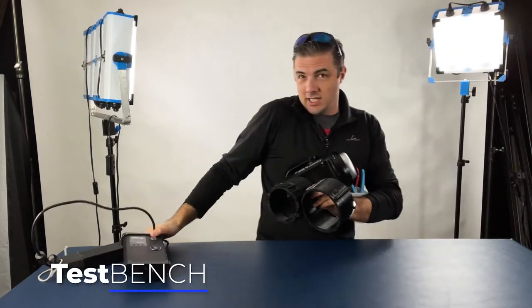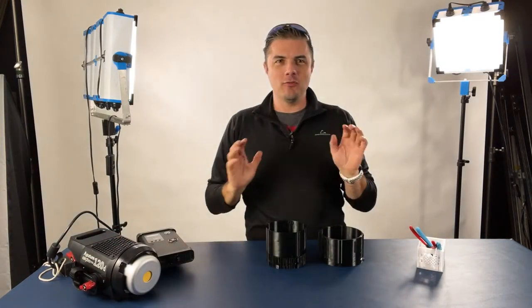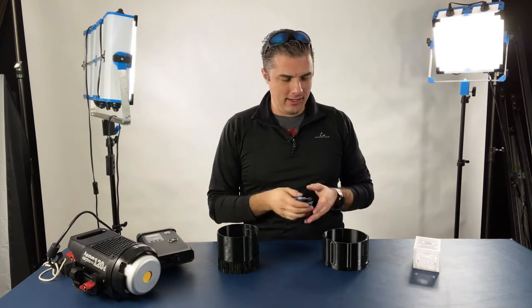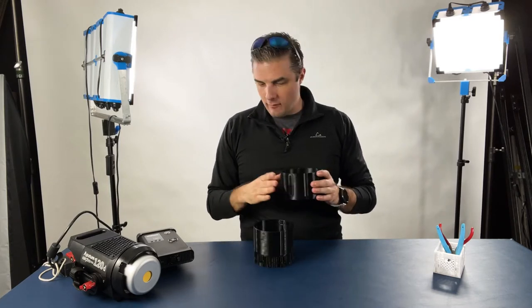Welcome to the Battle Tested test bench workbench. It is almost 2022, a couple days away, and I'm excited because we're getting really close on this Fresnel lens.